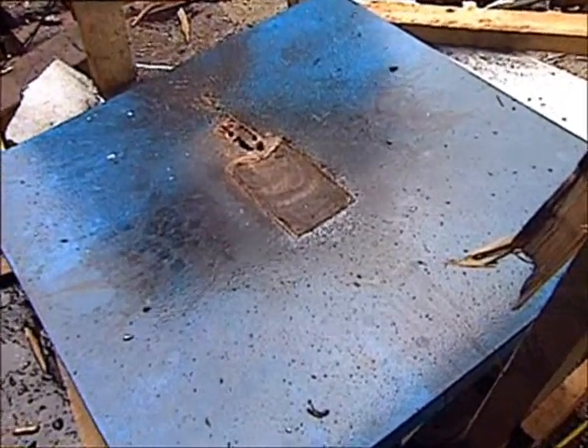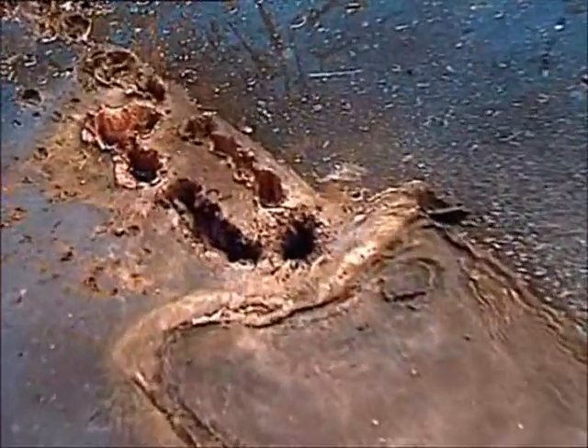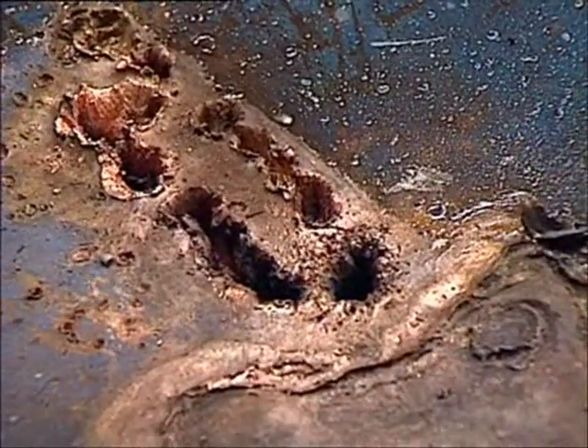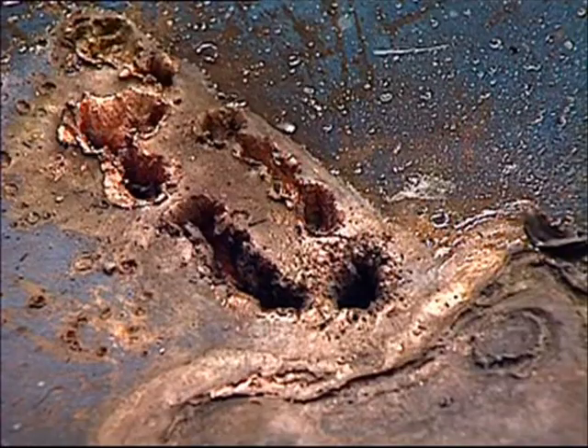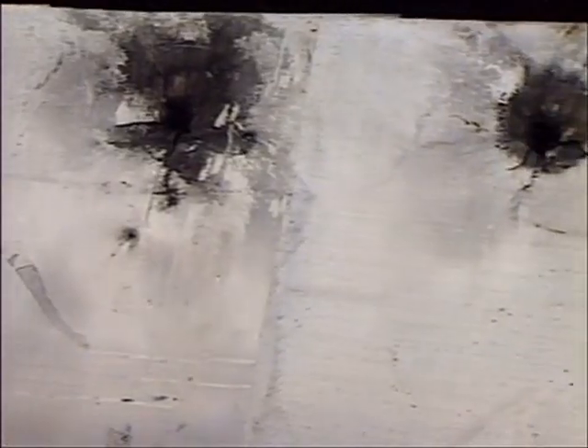The ERA left its footprint on the armor plate. It was initiated by the Bill 2's forward warhead. Then the rear warhead completely penetrated the armor plate. The devastating residual effect can be seen in the four witness plates.